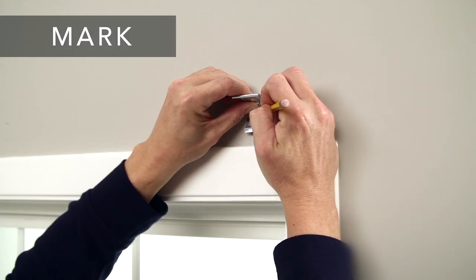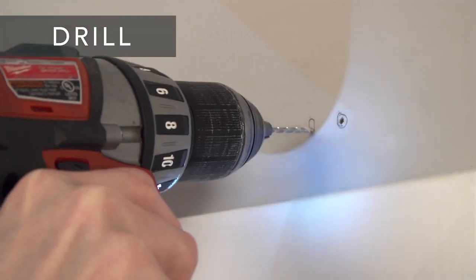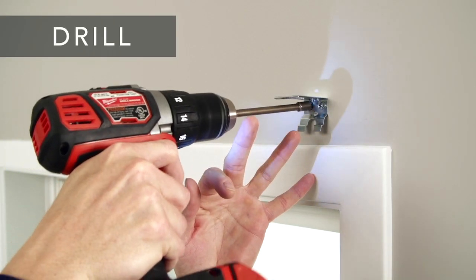Next, hold each bracket in place and mark the screw locations. Now drill the holes for the screws with a one-sixteenth inch drill bit, and screw the brackets securely into place.